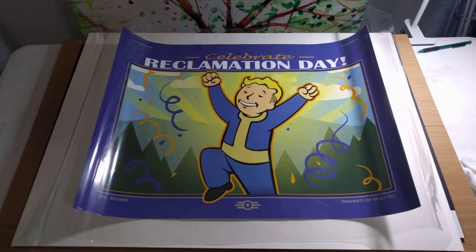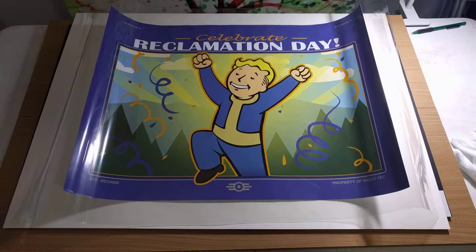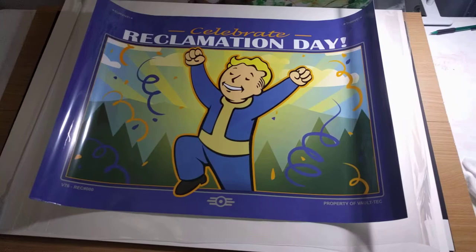Howdy howdy! I thought I would make a quick video on how to preserve a lithograph. I chose the one from Fallout 76 — the Reclamation Day lithograph — because it's the first one I got and it looks cool.